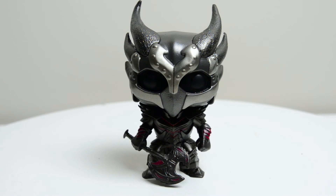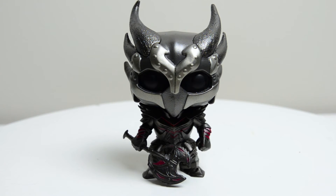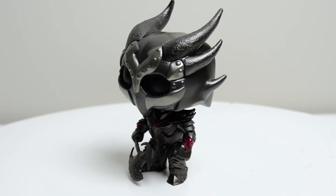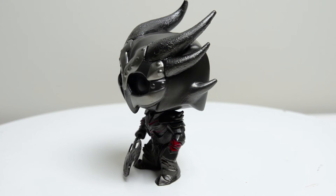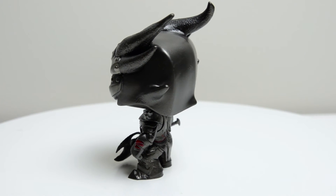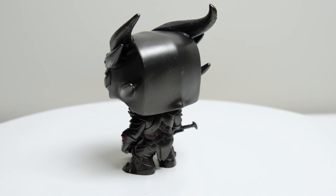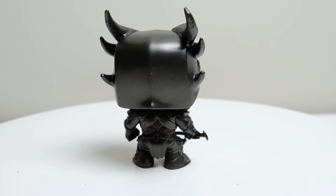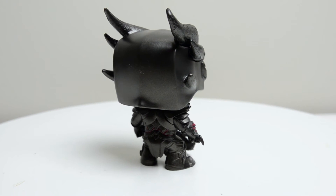Now this guy is awesome — the Daedric Warrior. In the game, Daedric Warriors, Daedric Princes, and Daedric anything are the bad guys, and they did a really good job bringing that across here. I love the black and silver and little splotches of red. It looks very, very menacing. It sort of doesn't even look like the standard mold for Funko Pops — they all have the same basic face shape and body shape, it's just all the molding that goes over them that makes them unique. And it's kind of hard to tell when you look at this guy — they did a really good job.